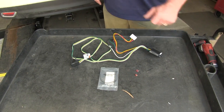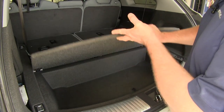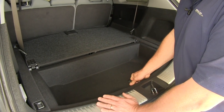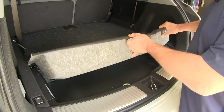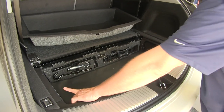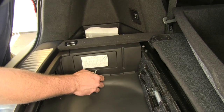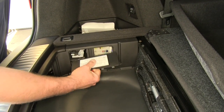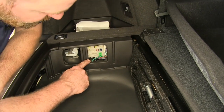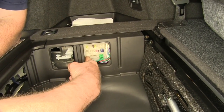Now let's show you how to install it. In a beginner install, we're going to need to gain access to the fuse panel. We're going to take this cover, slip it back, and reach in and pull out the cargo pocket. We're going to need to gain access to our fuse panel that's located behind this cover — we'll take a flat-bladed screwdriver and pry out at the bottom. We'll find the area where we're going to plug in our trailer wiring, which is going to go right here in the bottom of our fuse panel.